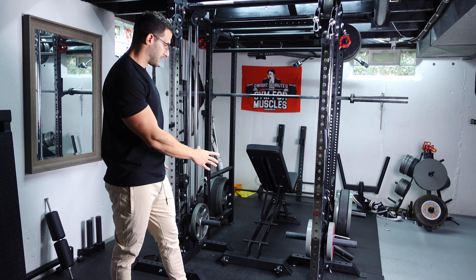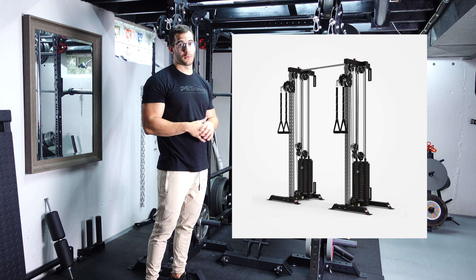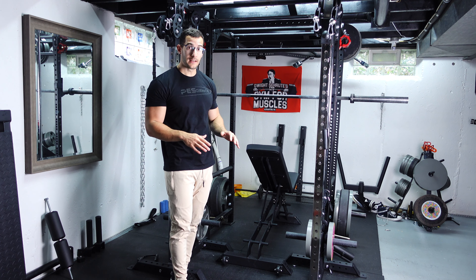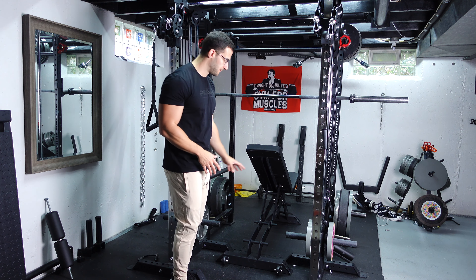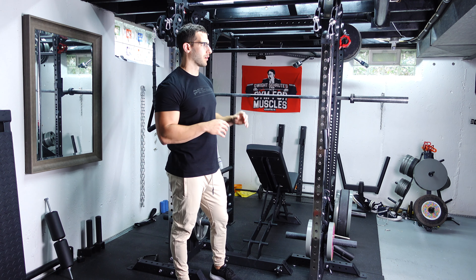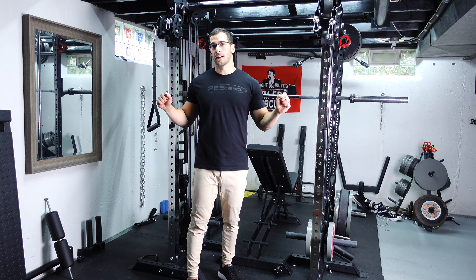I have the plate-loaded pulley tower. They also have a weight-stacked version which is obviously more expensive — if money's no object I would go for that in a heartbeat. It's so much easier to change the weight and it's going to be more commercial quality. But this was much cheaper, around $350 for each of them, so $700 for both, which is cheaper than going with something like a functional trainer where everything's built into one.